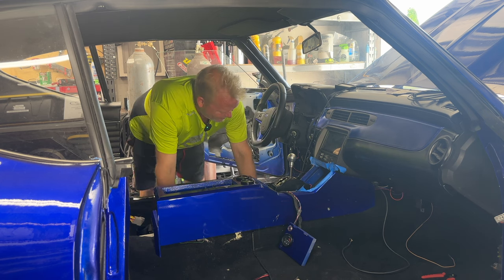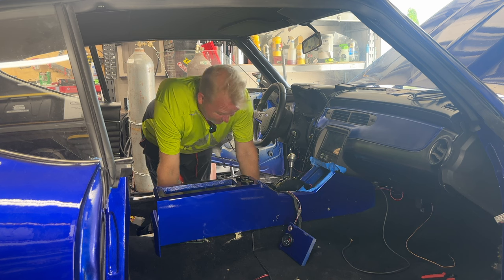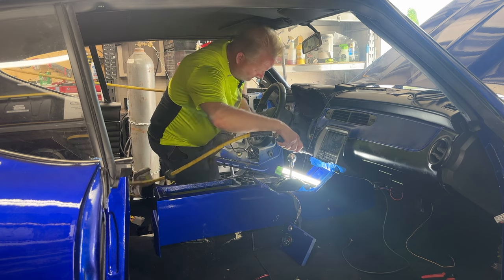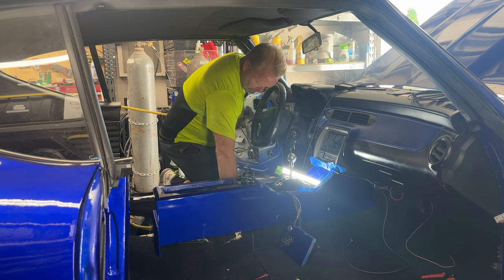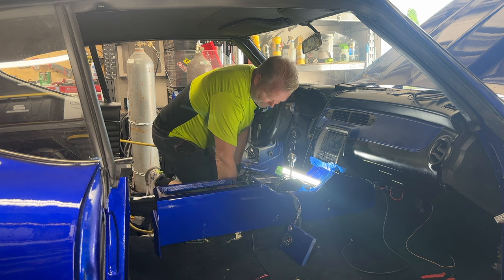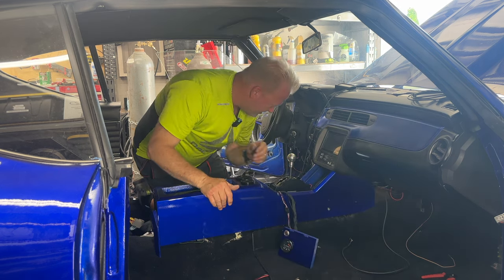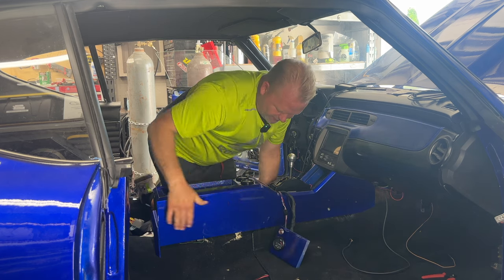I didn't check it with the brace in there, I only checked it sitting in there, so now I've got to cut it real quick. My hose reel doesn't stay, so if you guys know a fix for that besides buying a new one, let me know — this is so frustrating.